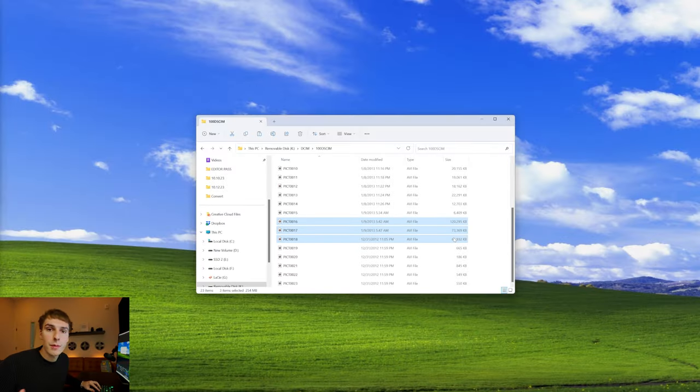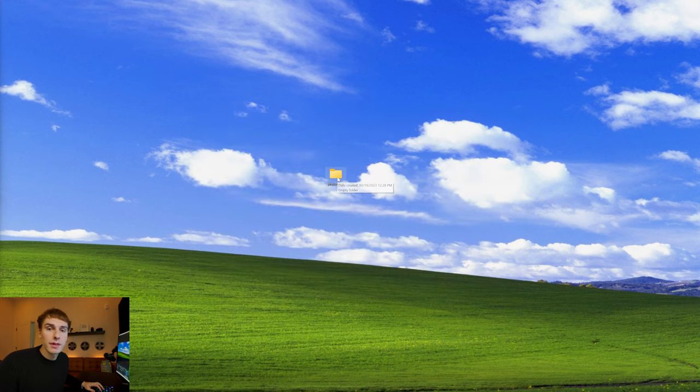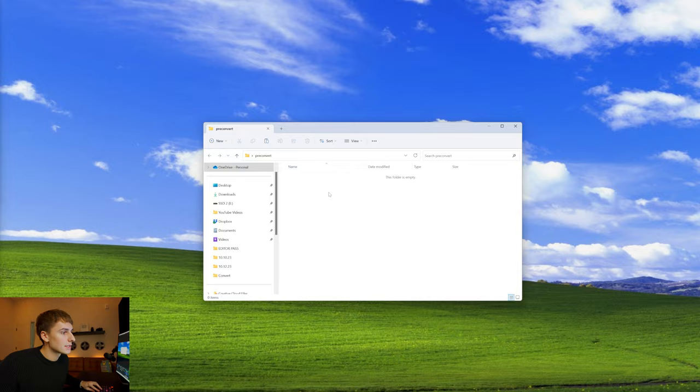Let's say we wanted these three clips from our SD card and want to bring them into Premiere Pro. First, what I normally do is just copy them into a folder on my computer so they're not on the micro SD card anymore. I like naming it something like 'pre-convert' so I know it's the footage before it was converted. So let's go ahead and paste that in there.